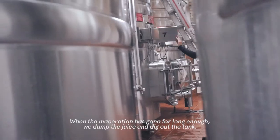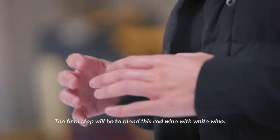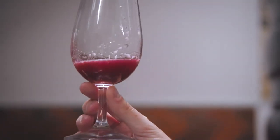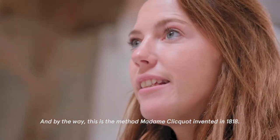We dump the juice and dig out the tank. The final step is to blend this red wine with white wine — that's how we make rosé at Veuve Clicquot. And by the way, this is the method Madame Clicquot invented in 1818. Let's begin!